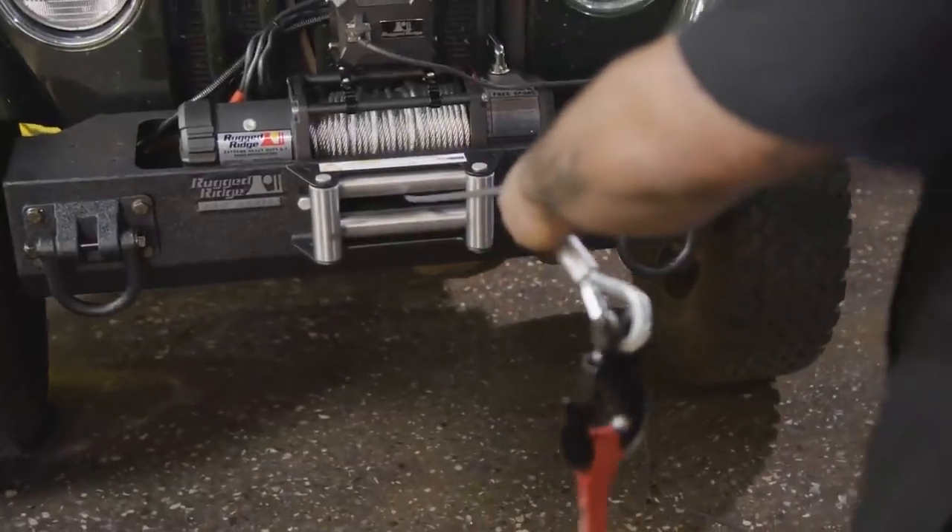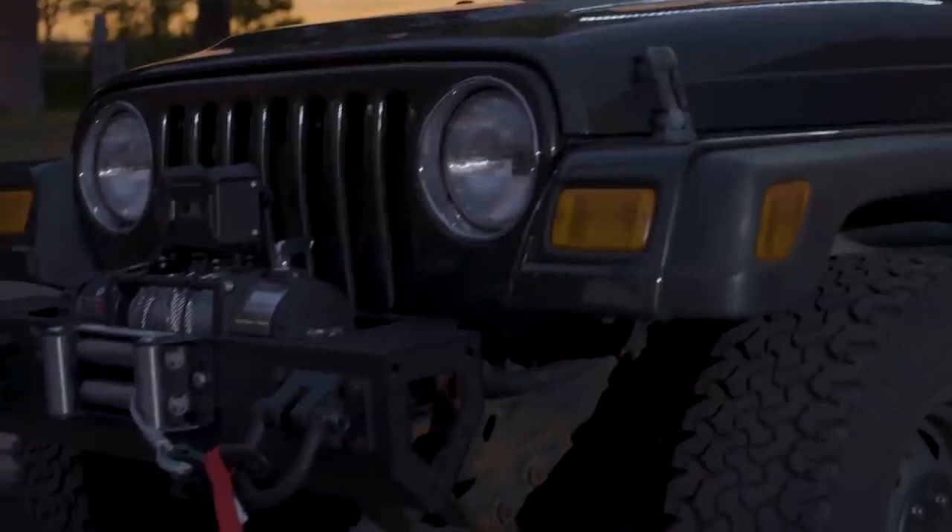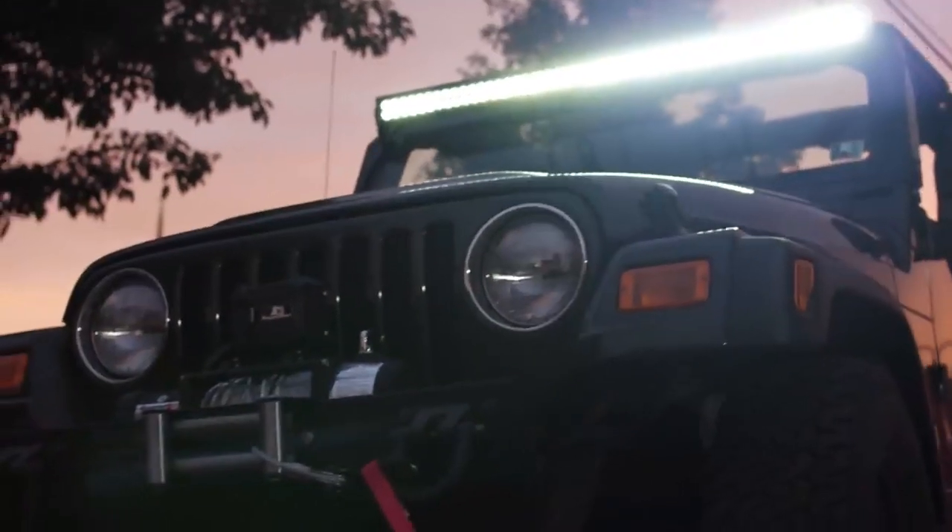A winch is literally Jeep candy. If you own a Jeep, at some point in that relationship you are going to purchase and install a winch.